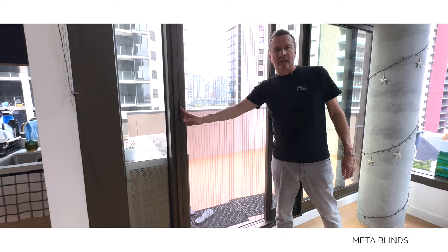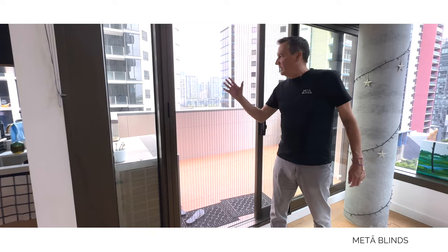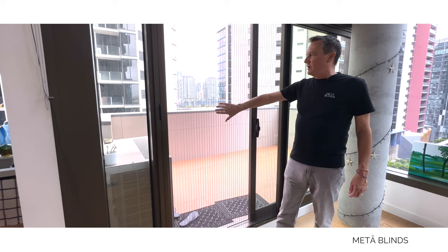The brilliant thing about this fly screen is it's low maintenance — there's literally nothing you have to do with it at all. You get all the benefits of summer coming in without the bugs, without the mosquitoes, so you can have this open at night knowing that you're bug-free and mozzie-free.